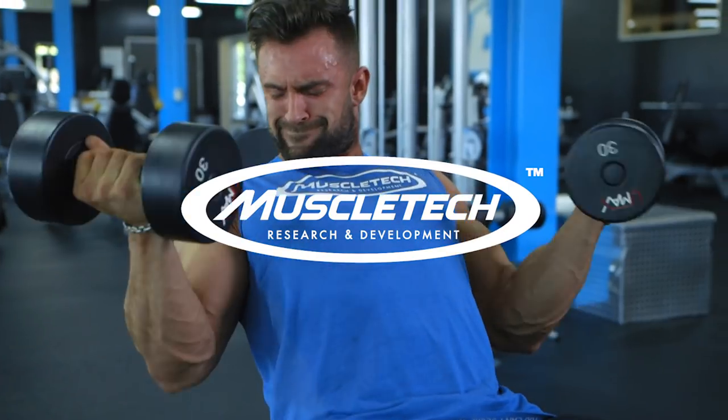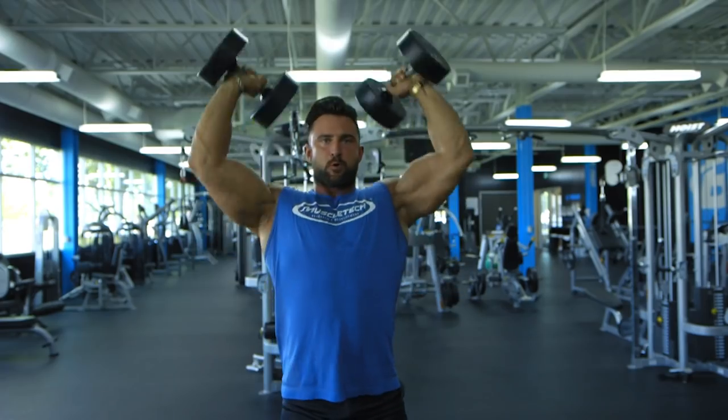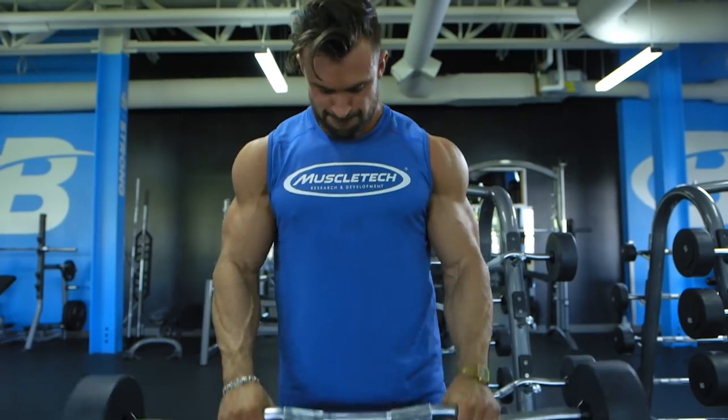I'm Dylan Thomas. I'm a Team MuscleTech athlete and today I'm here at Bodybuilding.com headquarters to run you through my pre-contest or photo shoot shoulder and arm workout.